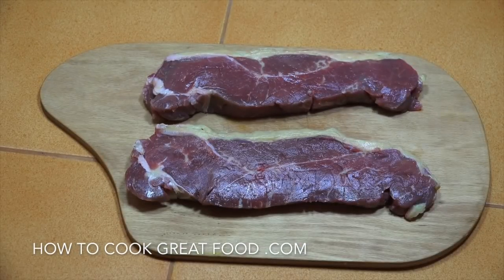Hi guys! We're going to cook some steak today. Where's the steak? Here. How many are there? Two. Two — nice thick ones.